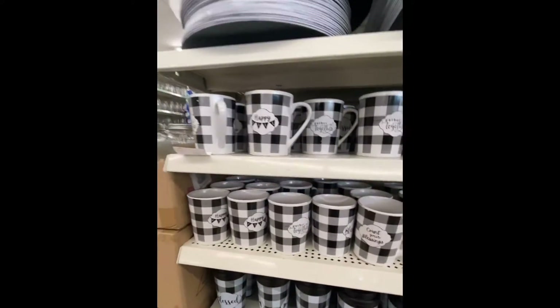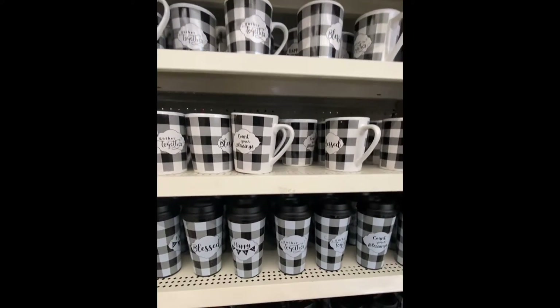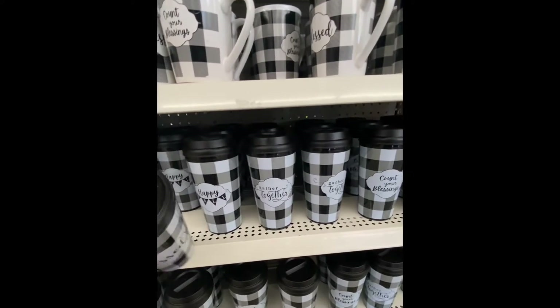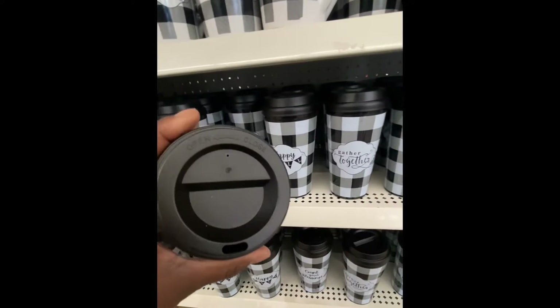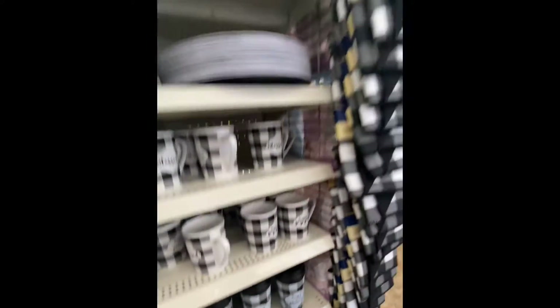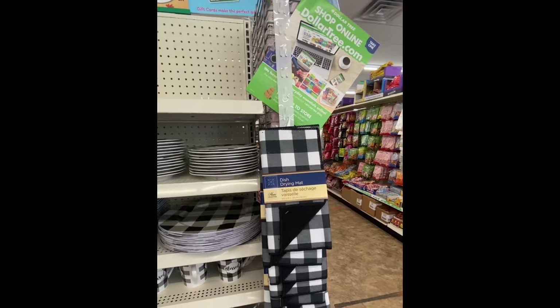Then we have the mugs — they say the same thing, 'Count Your Blessings' — and then we also have the cups. These are cups that you can open and close. Right next to them, we have the disc drying mat.